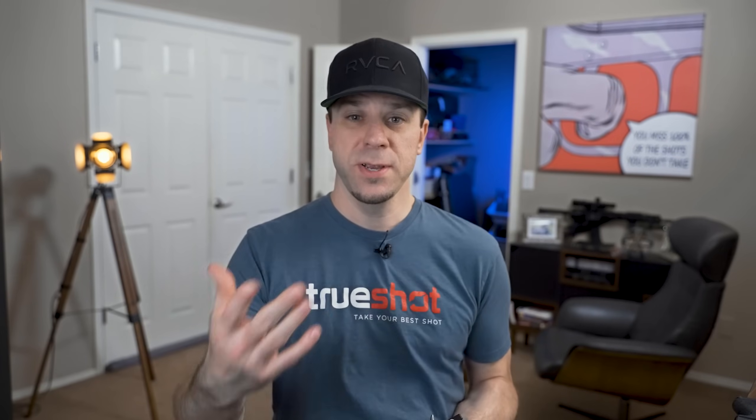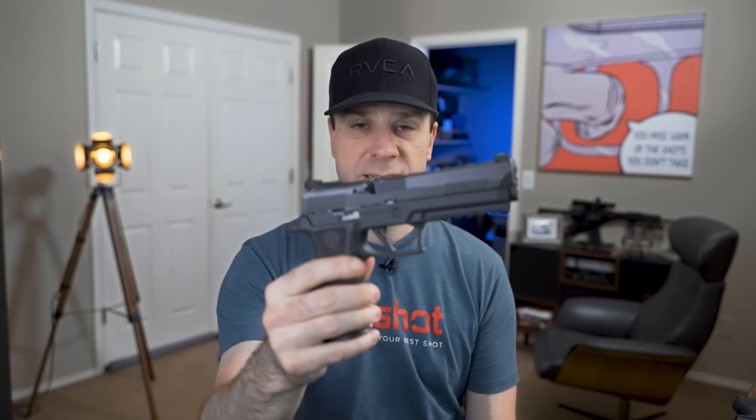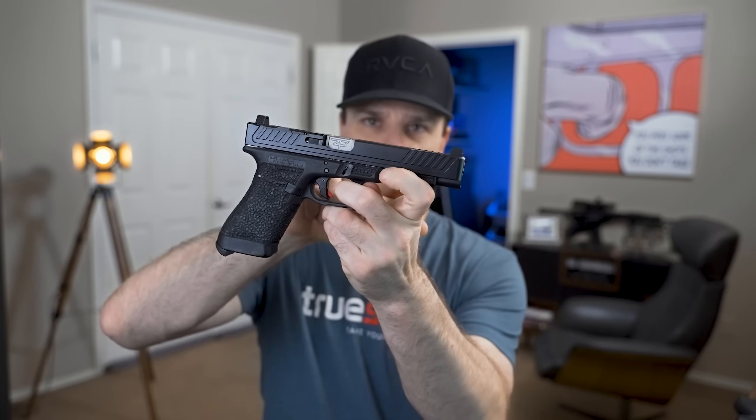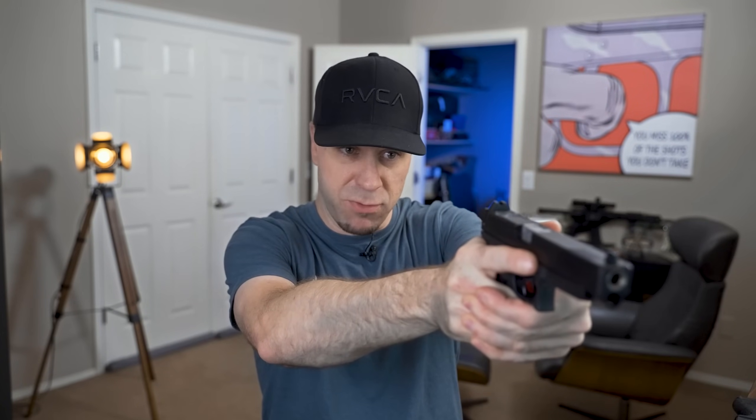The first thing to consider whenever you're going to put a red dot onto a handgun is what handgun you have, or what handgun you intend to get. Traditionally there are three ways to mount a red dot, depending on the purpose of the gun. If you're doing competition shooting — maybe with a 2011, a Glock 34, or a Sig Sauer Legion X5 — those sights will mount up to your Picatinny rail and then use a bridge that goes over your slide, so the optic remains completely still when you're shooting.